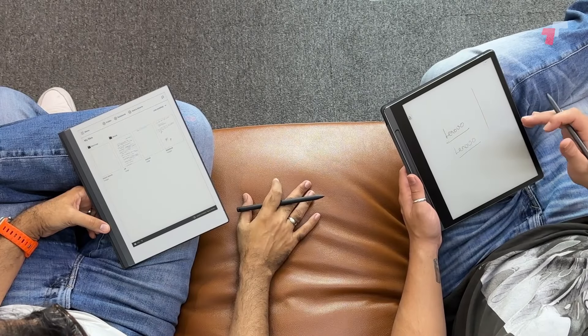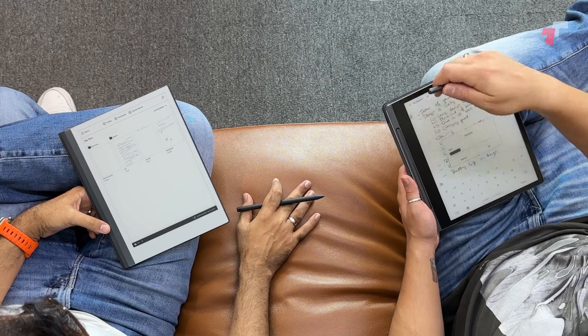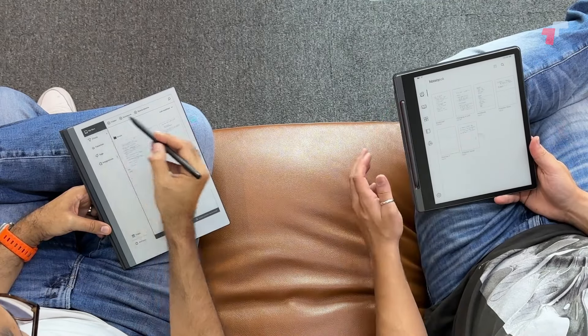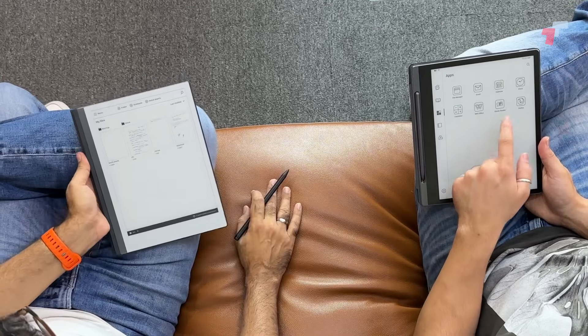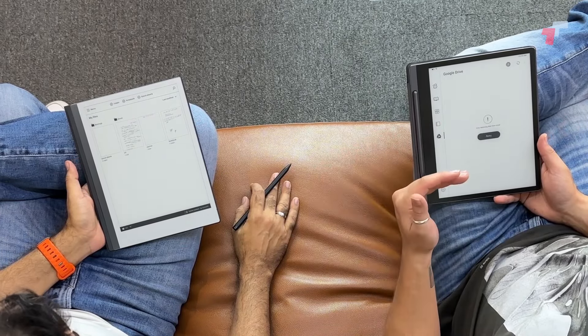I hadn't thought about those small things until writing on the reMarkable — until that moment I was very happy with the Lenovo and I still am. I've been happily making notes on it. The Lenovo Smart Paper is based on Android — it's an e-ink display running Android. The menu has a notebooks section, an ebook library, an apps menu with email, file manager, Firefox, ebook reader, and Google Drive, plus a My Device section for folders.